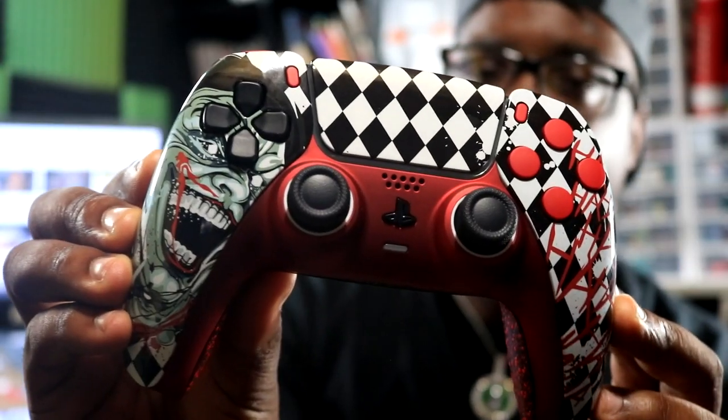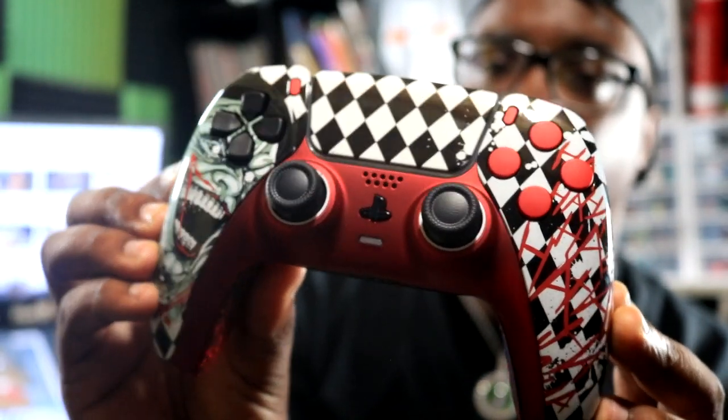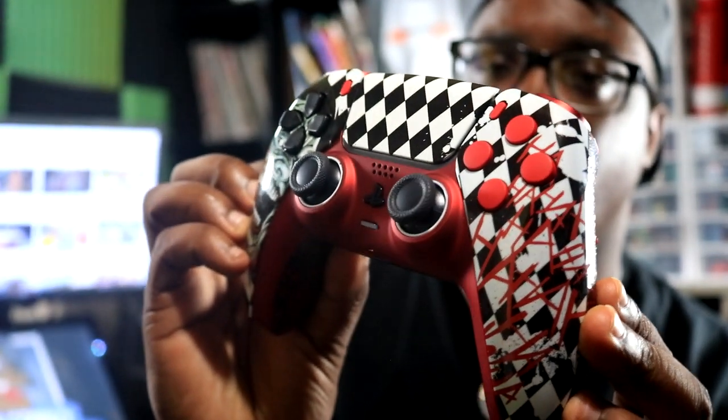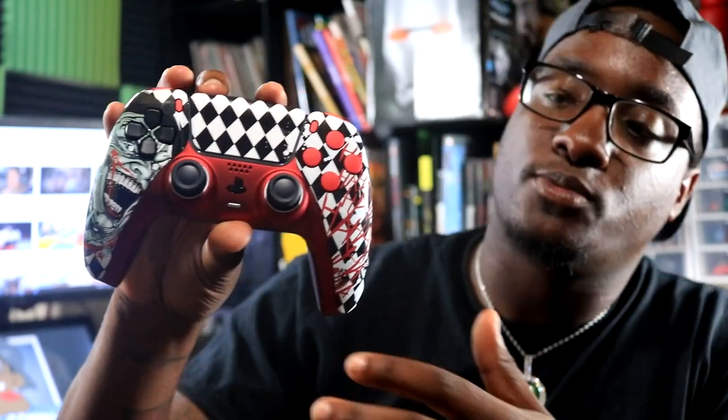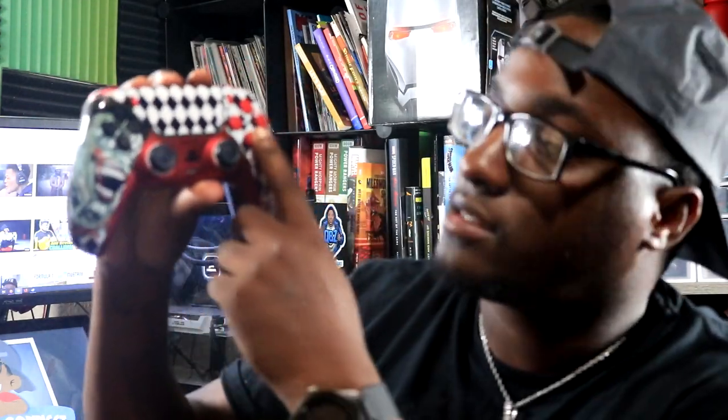Next we got the controller. This is my custom Joker PS5 controller. As soon as I seen this option to be able to pick on there, I knew this is what I wanted — I'm a comic book fan, as you can see in the back. Now they have so many other different skins and colors — like you can literally create any color controller you want, bunch of different skins to choose from. I went with the red plate on the bottom, we got some red buttons, and then on the back we got blood splatter because it has blood all up here — gotta put the blood splatter on the back.